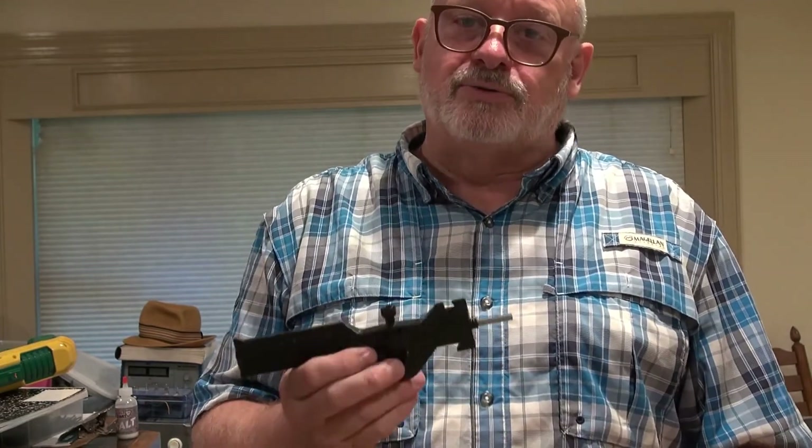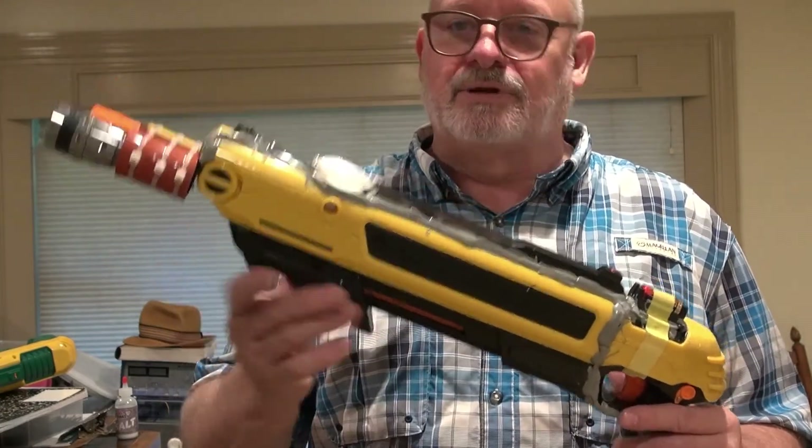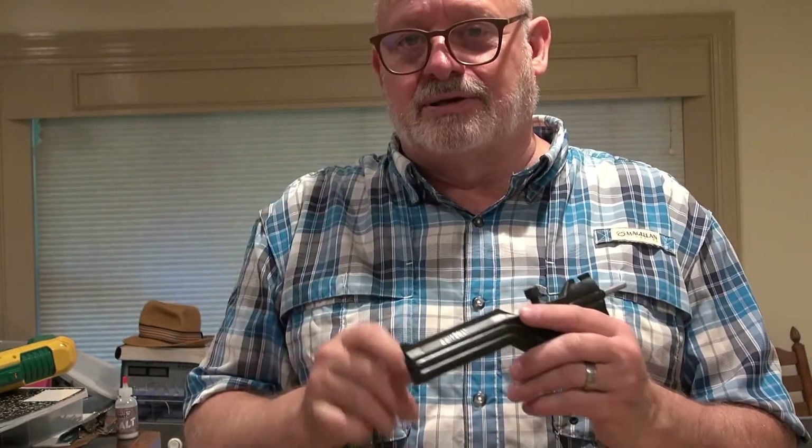I'm really looking forward to when my Crosman 4022 arrives so I can shoot the Salt Swat as intended — with CO2 you just slide the bolt and go, much nicer than pumping. That should be in a day or two, and then I'll test with all the different salts. I also have ideas for a salt shooter repeater that I'm designing and 3D printing — hopefully one of those will work. Thanks for watching!